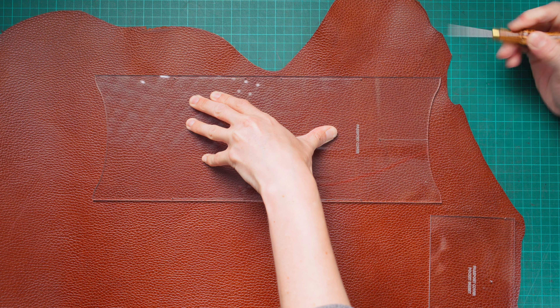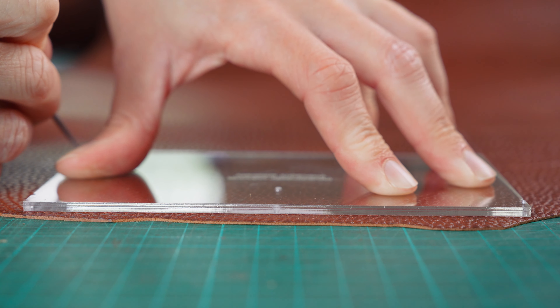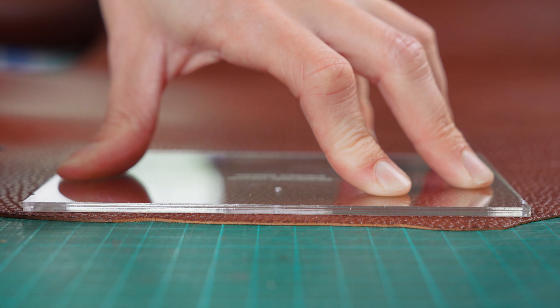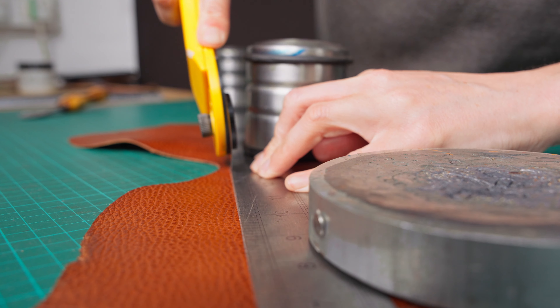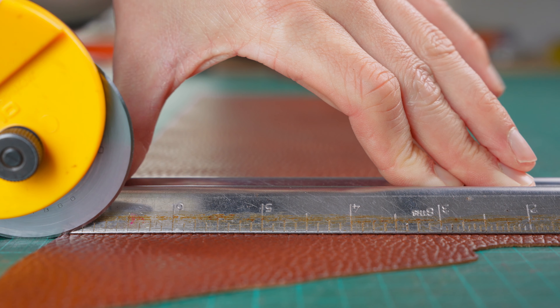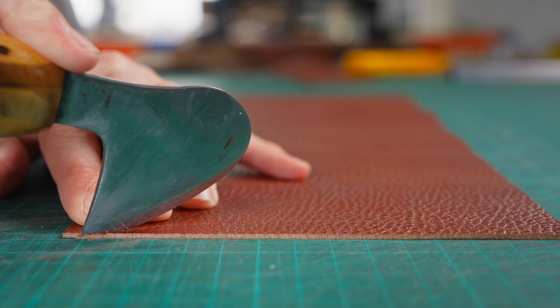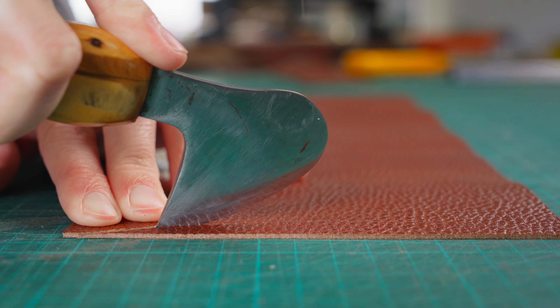Once you've got your patterns, what you can do is transfer them onto your chosen leather — there is a link in the description to what leather I have used here. Once you've done that you can start cutting them out. I like to cut my straight edges first using a rotary knife and a ruler, and then use my head knife to cut out the shaped ends.